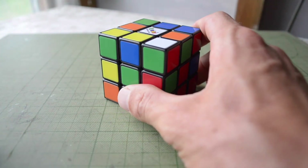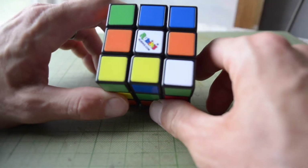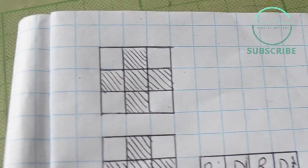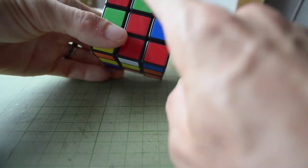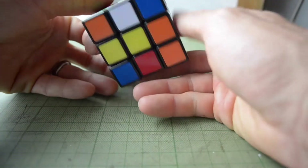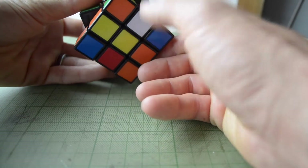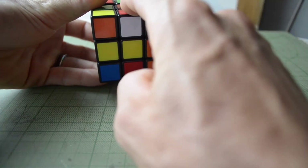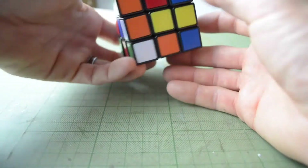Our very first step is going to be to make a white cross. We're going to take the white side, make a cross pattern on top. So this is the green side, so it's going to go green, green, white. This is the red side, it'll go red, red, white. Blue, blue, white. Orange, orange, white. The easiest thing to do is put your white side on the bottom that has the red piece attached to it. We're going to put that in the red center, twist it all the way around, and we have our first piece lined up — red, red, white.